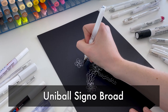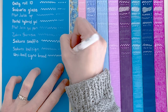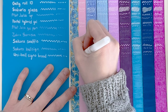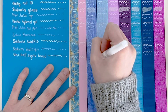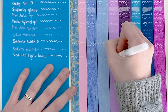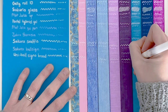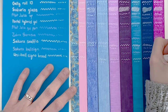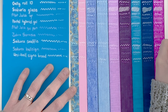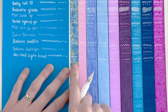Next we have my classic — the Uni Ball Signo Broad. I have to admit, as I'm doing this, this pen is actually four years old, whereas the rest of these pens are new. So while in this instance some of the other pens have performed better, I do wonder whether I'm weighing this unevenly against the Signo Broad because it has been a great pen for me. I still recommend this pen, but I don't know if it necessarily slips into my top five in today's video.